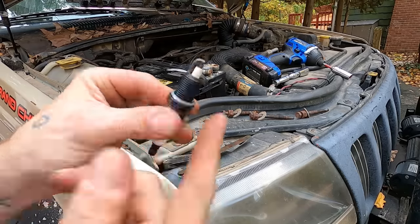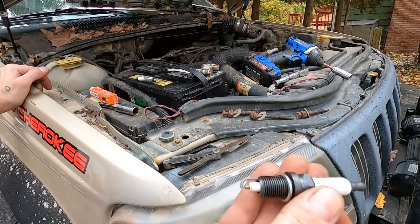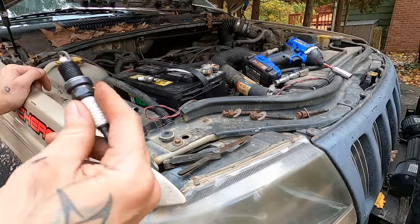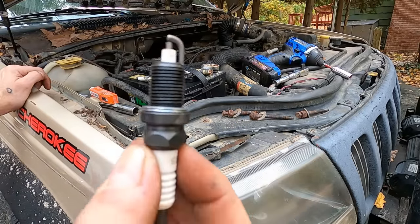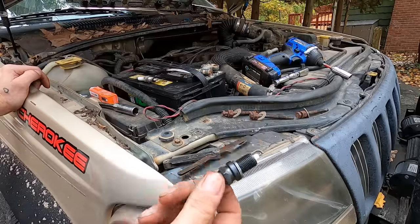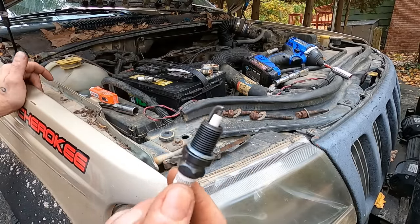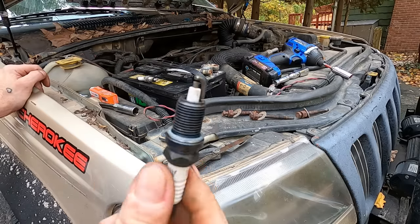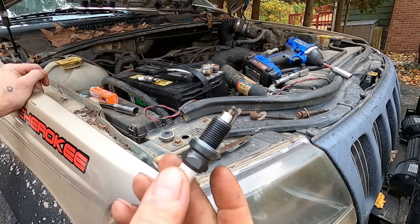Set your plugs up and then just fire them in — there's nothing to it. If you want, you can put a little copper anti-seize on the threads and a little dielectric grease on the back end. It depends on your attention to detail. New spark plugs done and you will see an increase in power, a small increase in miles per gallon. I'm not saying this thing is going to be pushing 400 horsepower all of a sudden, but you will wake her up a little bit and get her back to factory specs.